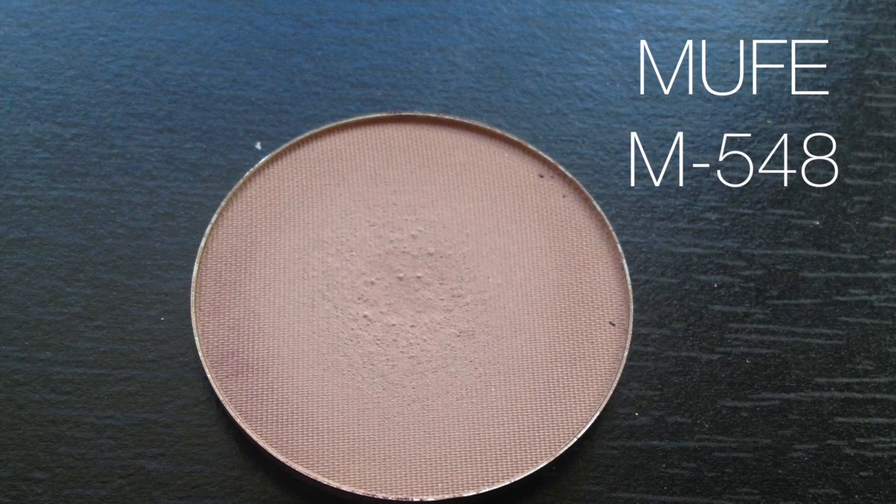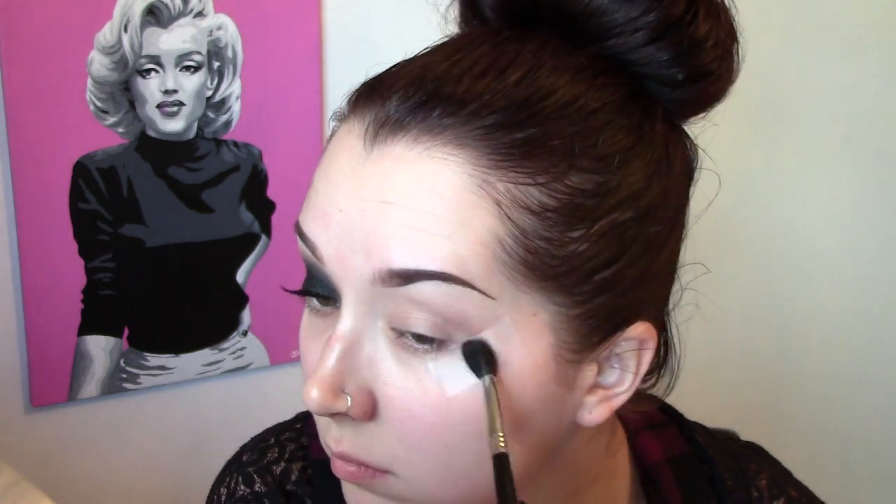The first eyeshadow is a new Makeup Forever eyeshadow — a really nice cool-toned brown color. Working that into the crease with a fluffy blending brush, this is going to act as the transition shade for the smokey eye, just to keep everything really soft. There's also a piece of tape laid down to create a really nice crisp line at the outer edge of the smokey eye.